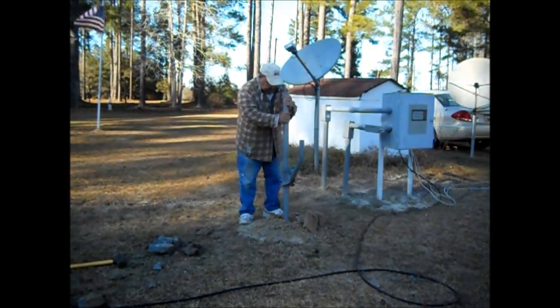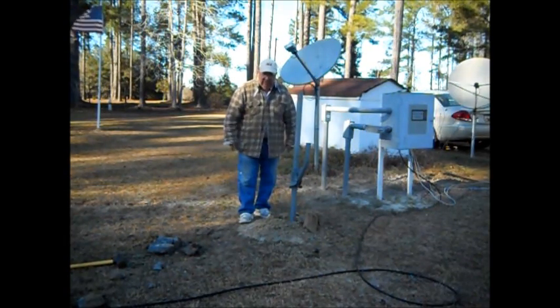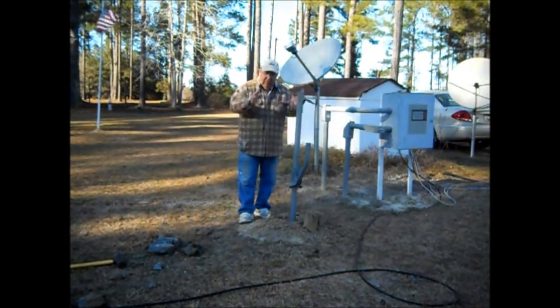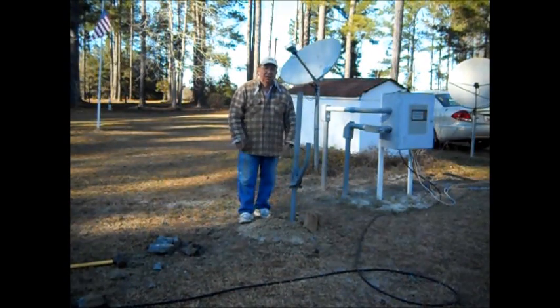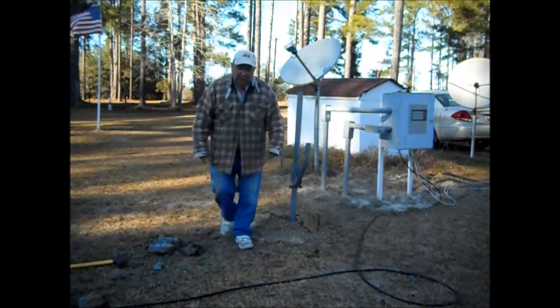What I've got to do is get a bag of cement, pour some cement in there, put some water in there, put some dirt on it, make sure it's nice and straight, leave it for a day or so, and then we'll be all set. That's where we're at — be back in a little bit.